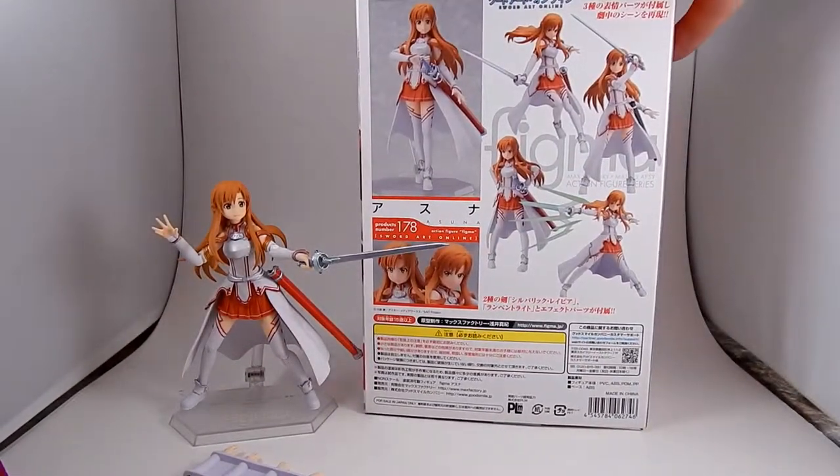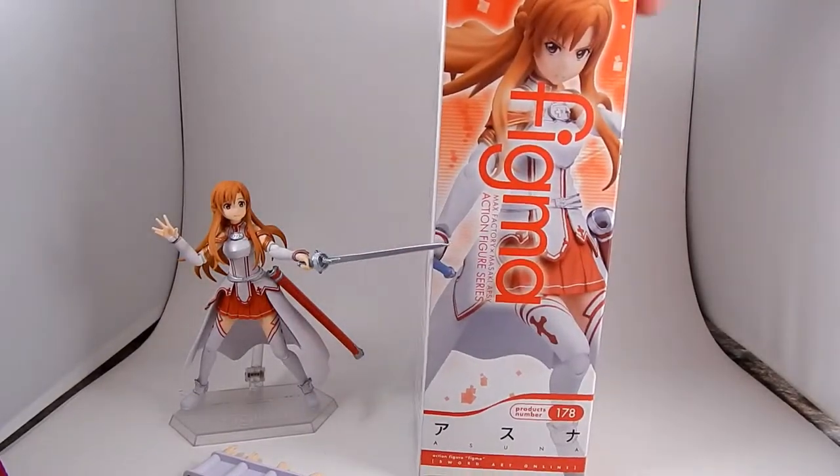There's the box, pictures. Who cares about boxes.